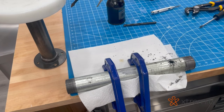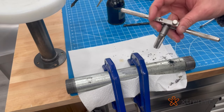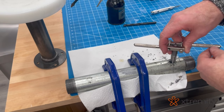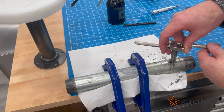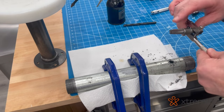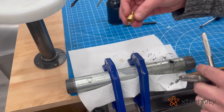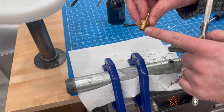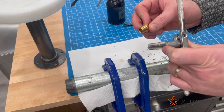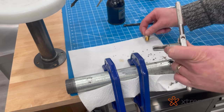Next, we can tap the hole. The most difficult thing about using a tap is making sure you keep it vertical in every plane. These barbs have tapered threads, so you do need to buy the appropriate tap — you can ask someone at the hardware store and they'll help you out with that.